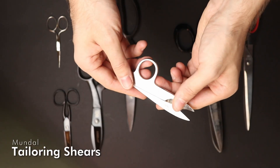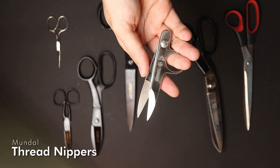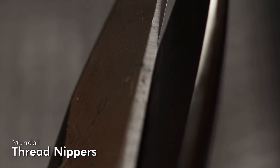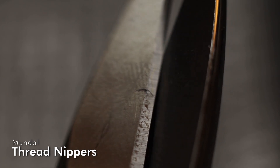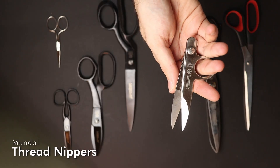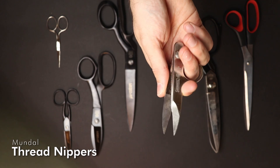These here are my thread nippers. Any time you are sewing you have loose threads, and you will always be cutting those. These are also from the same store and the same brand as the shear. They are good enough for most threads I use, but I could use some better quality ones in the future.